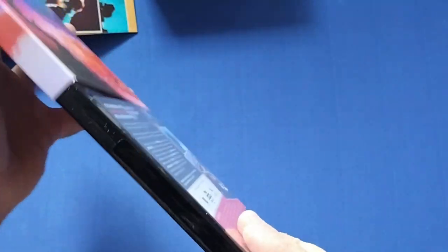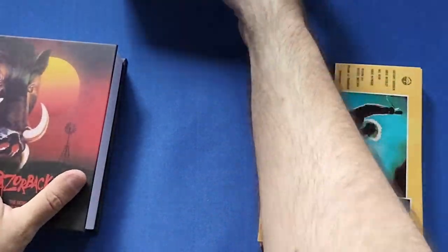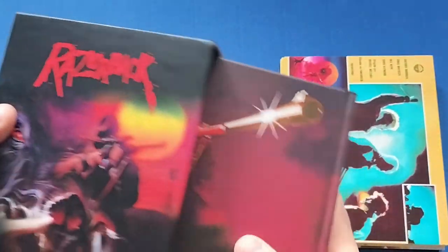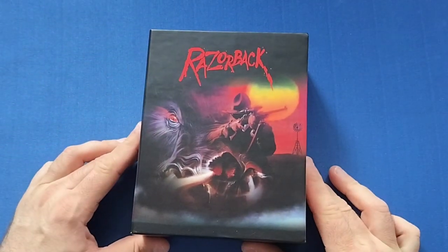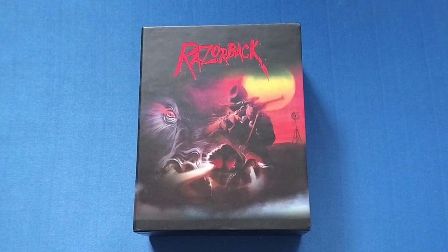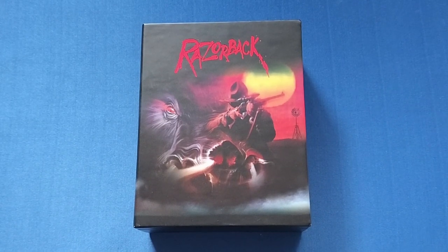Another absolutely cracking set from Umbrella. This is only the second thing I've really bought from them — these sets are a little expensive, but they're so worth it. I loved the Terrifier one and I love this Razorback one. When I saw it I had to get it. If you like this video, give it a thumbs up, leave a comment below, and if you'd like to see more videos please subscribe to my channel. See you next time!